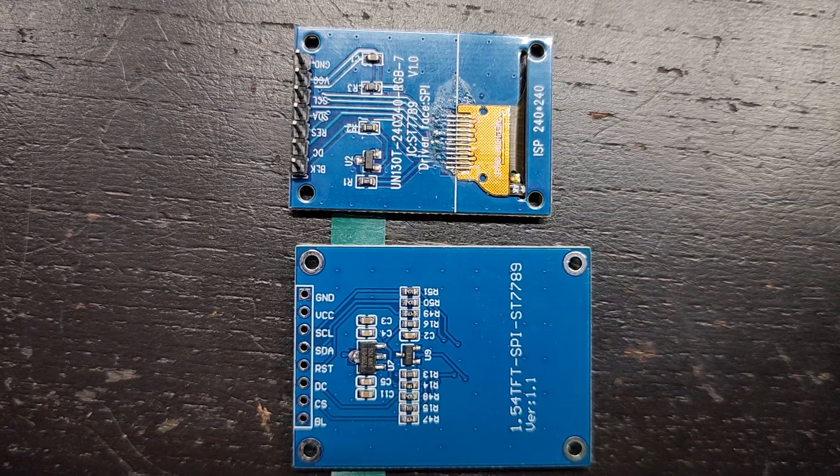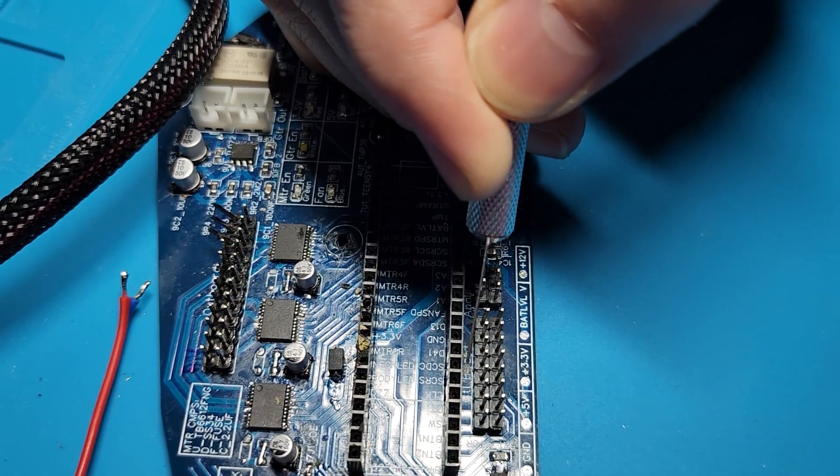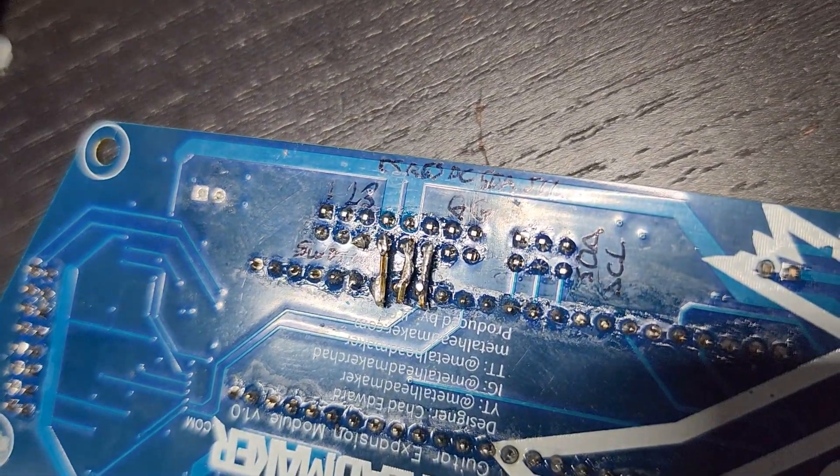So before I started to assemble the new control panel PCB, I wanted to make sure that all the buttons and the encoder and the screen worked how I wanted. And that came with some problems. The screen I have here is an upgrade from the previous screen I was working with, so I had to do a little bit of rerouting — that means actually physically cutting the traces using a knife, which creates a bit of a mess on its own. And then I also had to reroute power.